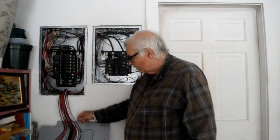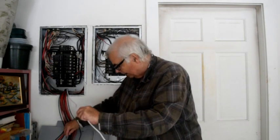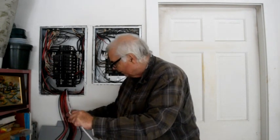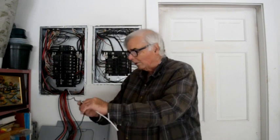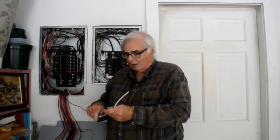The very first thing I want to do is connect up the neutral, which is this white wire, and ground, which is this green wire, to the neutral and ground buses in the panel. On these panels, neutral and ground are common — they both go to the same bus, so I just have to find some open connection points and wire these up. That's relatively straightforward.